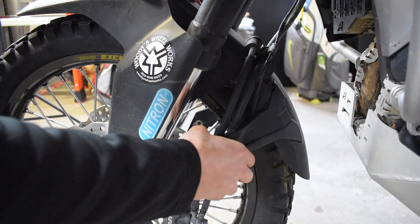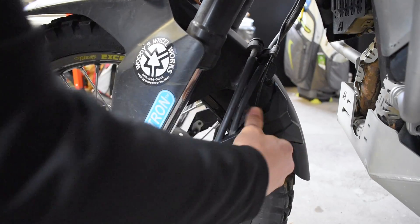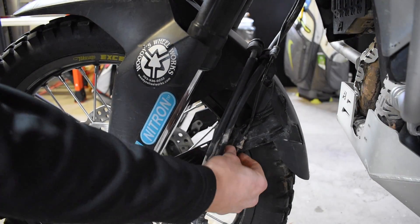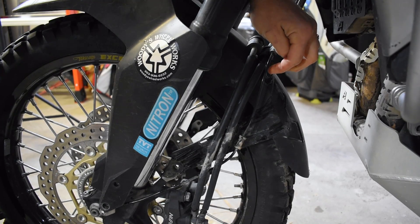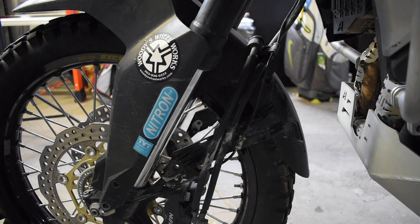This plastic shroud here just pulls off. You have your ABS line that comes off right there and this side is free. We'll remove this 8mm and then the other bolts on the other side, and that fender will come right out.